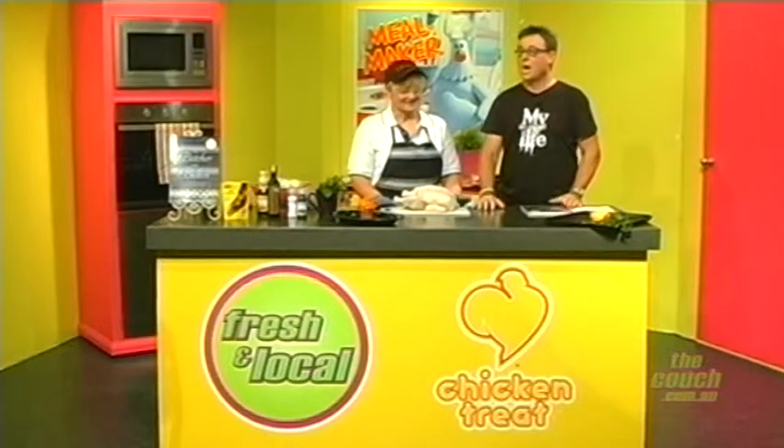Thank you Fred. It's cooking time. I love this part of the couch, I love this lady. Grace Maiolo is with us again and the book is out - The Butcher Who Bakes. How have you been? Great to be here. That looks like a very tasty fowl. What are you going to do with it?